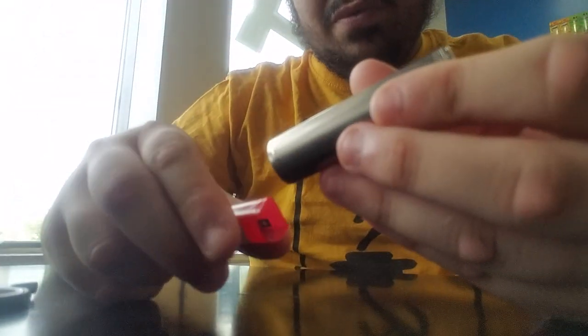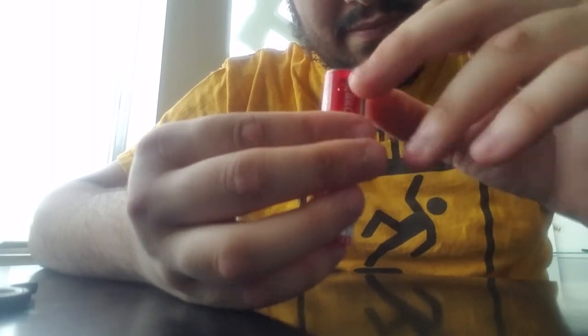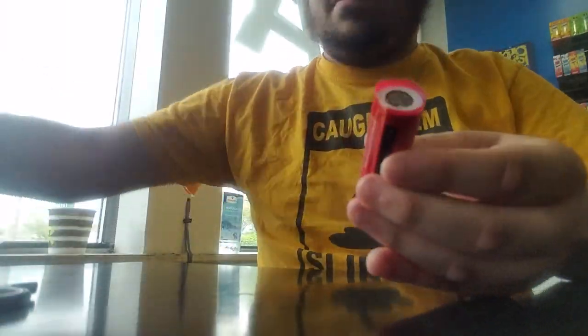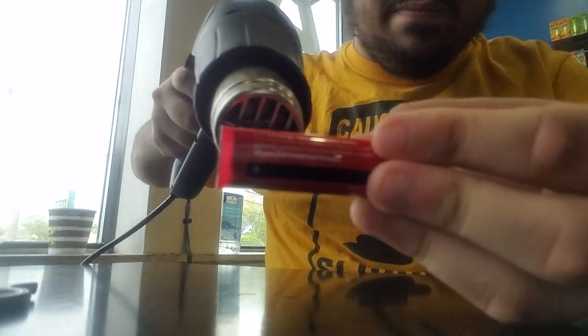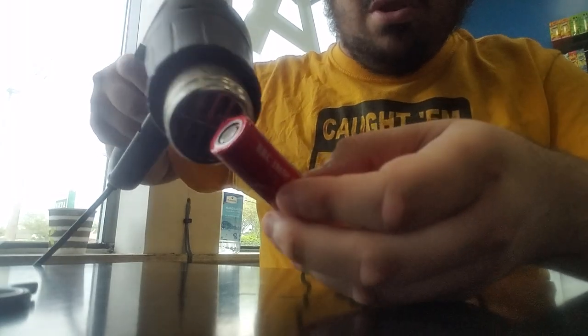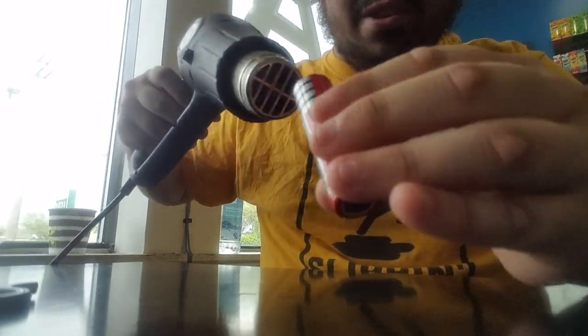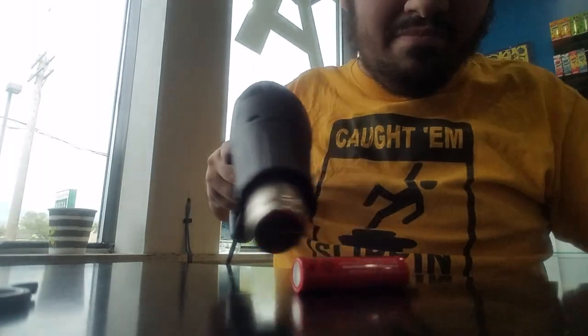I'm gonna go slow on this next one. Just measure with your finger - that's good. Measure with your finger down here - also good. See these creases? Basically apply heat. And wow, it pulled it right over. That was so easy. I didn't even have to burn my leg for this. Roll it around like that with the heat, make sure it's in.